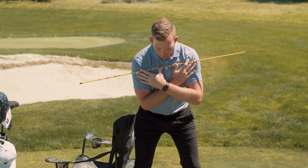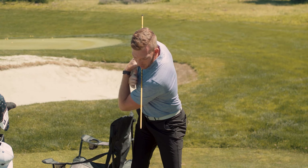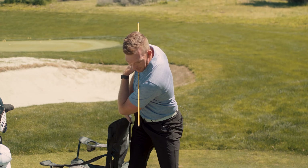So instead we're going to learn to pivot, turn the waist and the shoulders. We're going to line up the two clubs, or line up the two alignment sticks, and we're going to avoid the chair on our right hip.